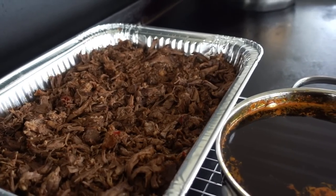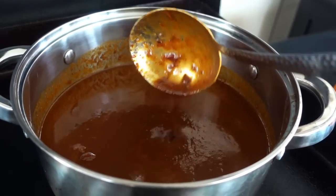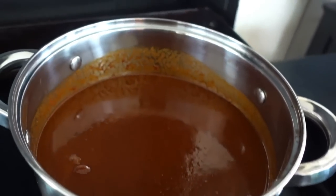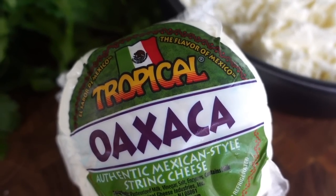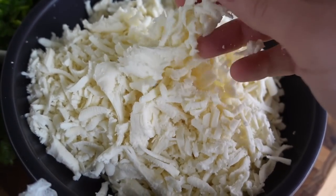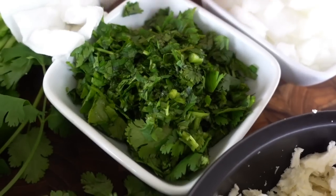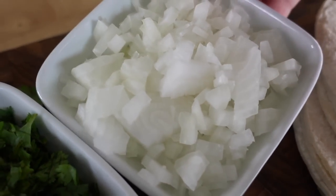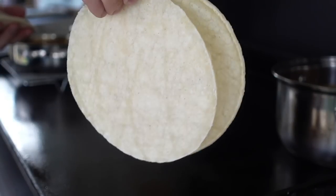Now that we have our meat, our consommé, and our fat, it's time to get cooking our tacos. Prep is key. I love the 36-inch Blackstone for making these for a large crowd — they're quick, they're easy, and they are just gorgeous while frying up. I have everything already ready and prepped: we have our corn tortillas, some Oaxaca cheese. Oaxaca cheese is a white Mexican cheese, kind of like Monterey Jack, but it's stringy like mozzarella and melts just gorgeous in tacos. I have some cilantro already diced up, a white onion diced nice and fine, and some limes cut into little wedges. So let's get cooking.